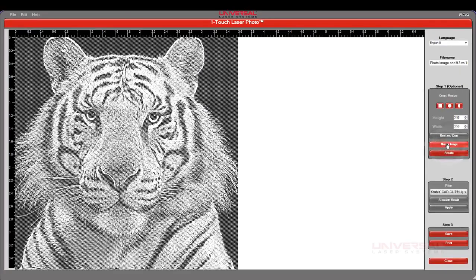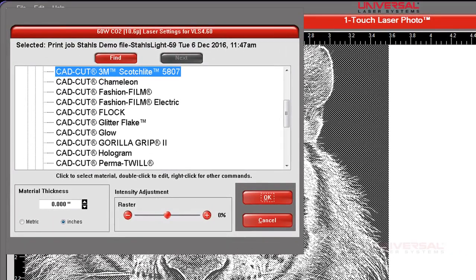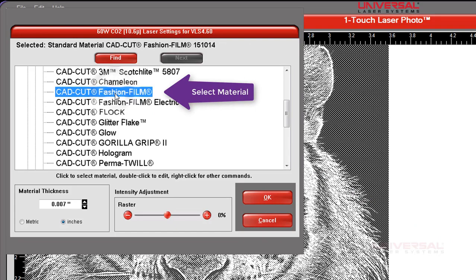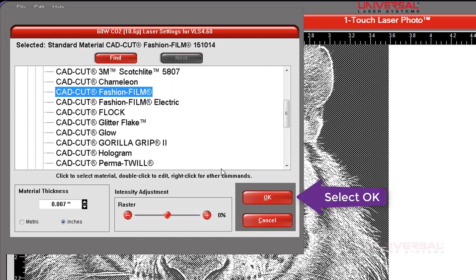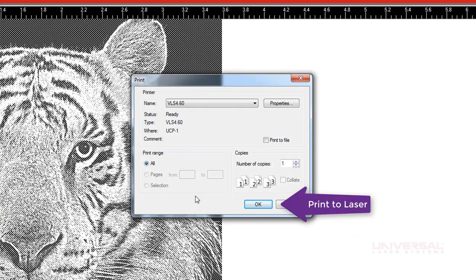We're going to mirror the graphic and then print it to the laser system. Once you select Print, it will load up the materials database of the selected filter. We're going to then select the exact material — in this case, the CAD-CUT fashion film by Stahl's is selected.